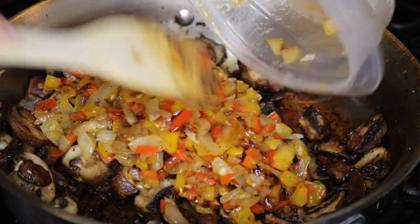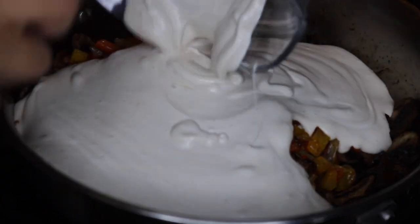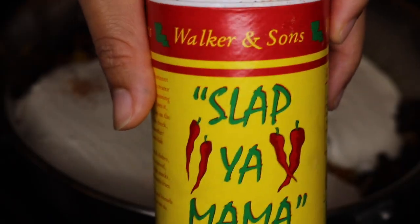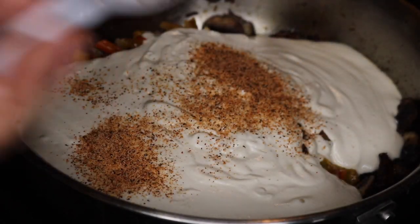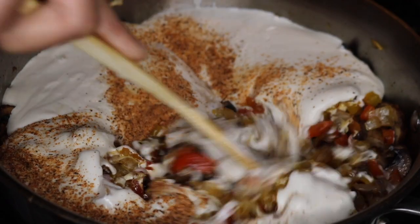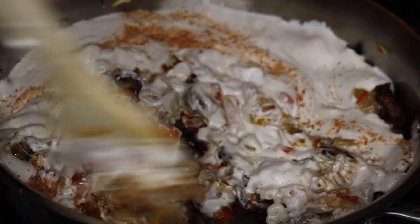While the chicken is cooking I prepared the sauce. I put the peppers and onions back in the pan with the mushrooms and poured the cashew cream over it. I'm adding two teaspoons of Cajun seasoning, but I recommend just adding one teaspoon first to see how you like it, because it's a little spicy and salty. That's also why I didn't add a lot of salt when seasoning the vegetables earlier — this seasoning has enough sodium already.